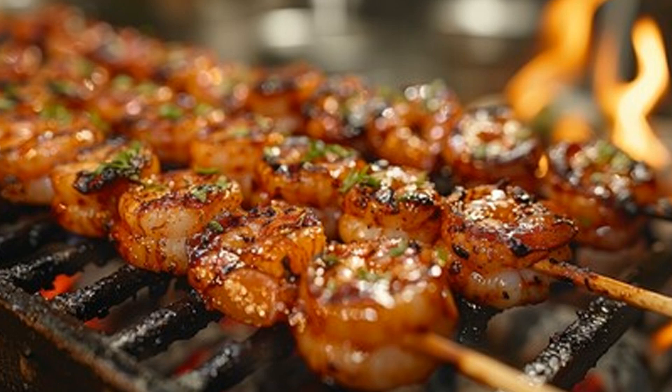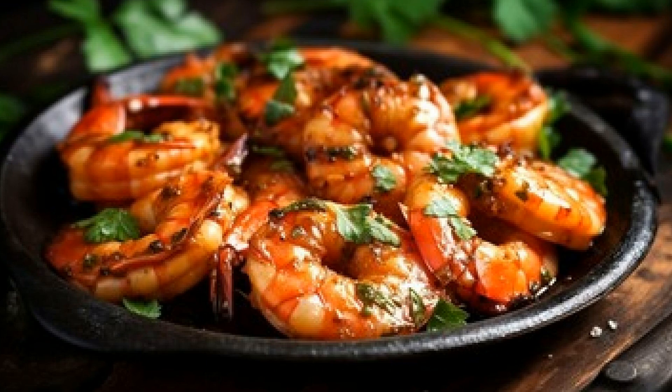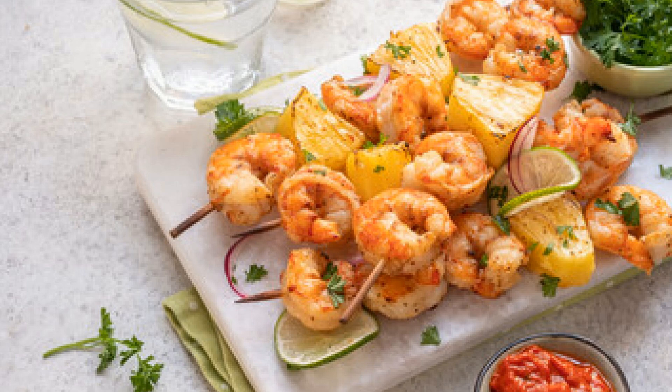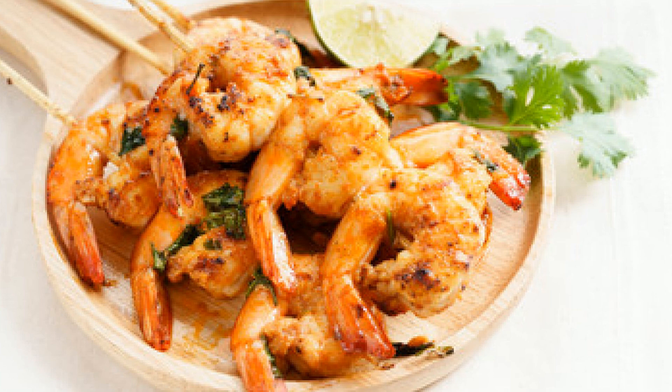Okay, the shrimp have marinated beautifully, and now it's time to grill them. You want to make sure your charcoal grill is nice and hot so that you get that perfect sear on the shrimp. Grill each side for about 2 to 3 minutes, just enough to give them those gorgeous grill marks while keeping the shrimp juicy. Look at that color — the honey caramelizes on the outside, creating a sticky, sweet glaze, while the saffron and garlic infuse deep into the shrimp. The smell alone is mouth-watering.